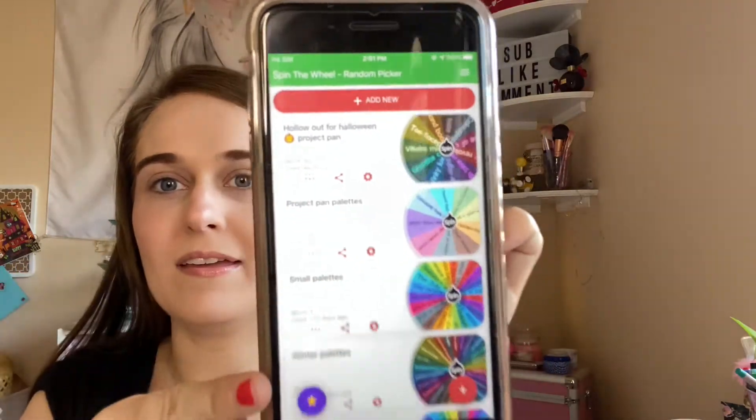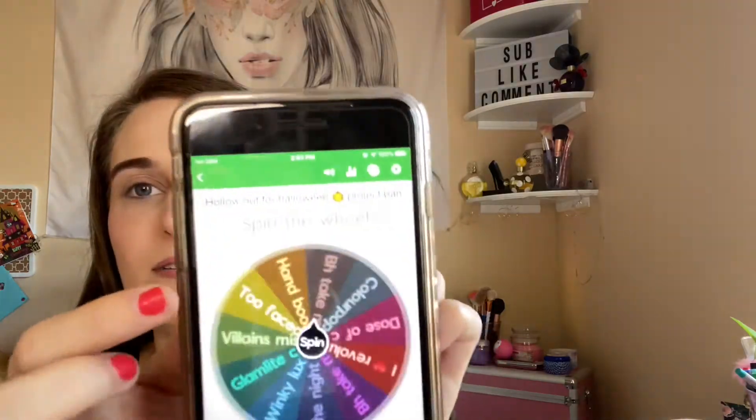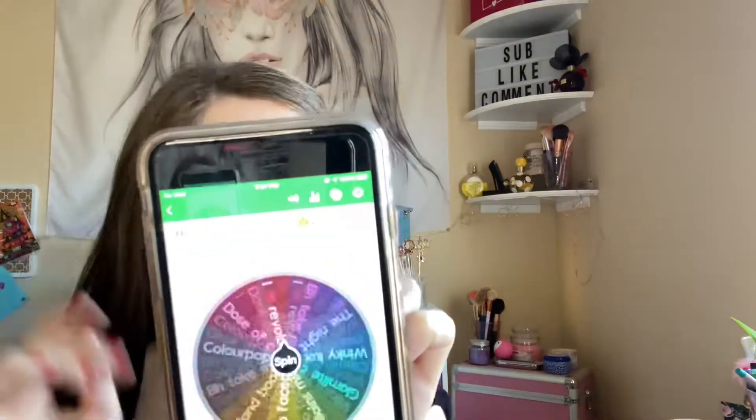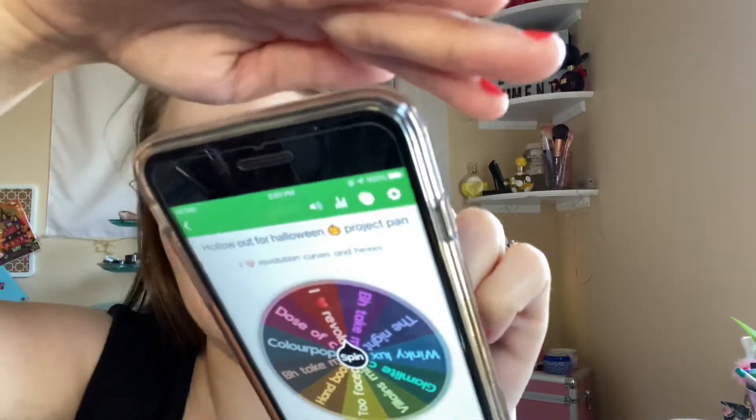Hi everyone, welcome back to my channel. I'm going to do palette bingo using three palettes, maybe a single, I don't know. We are going into Hello Out for Halloween first. I have a lot of wheels going on, and we're going to see what palette it chooses for me because I'm not good at choosing anything. So it's iHeart Revolution Curses and Hexes — good, I need to use that one.